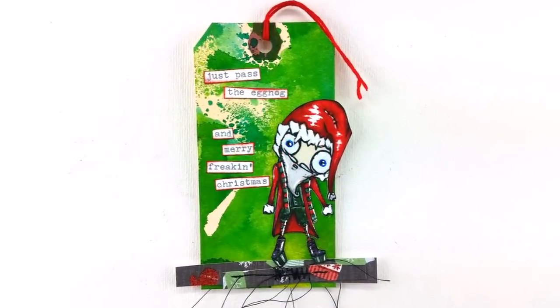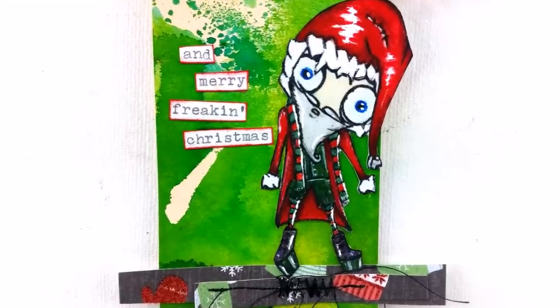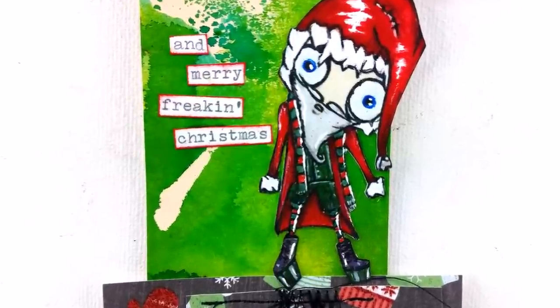Here are some still shots of my Santa. Links in the description box for the digital stamp that I used from the Octobode Factory — they have a ton of cool Christmas stamps and other stamps as well.